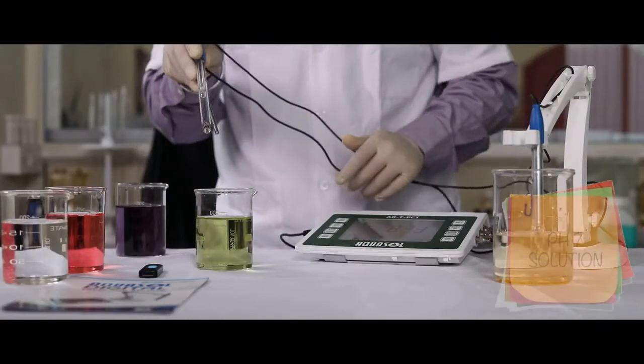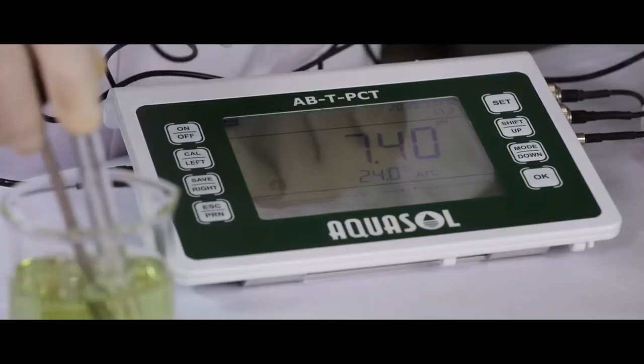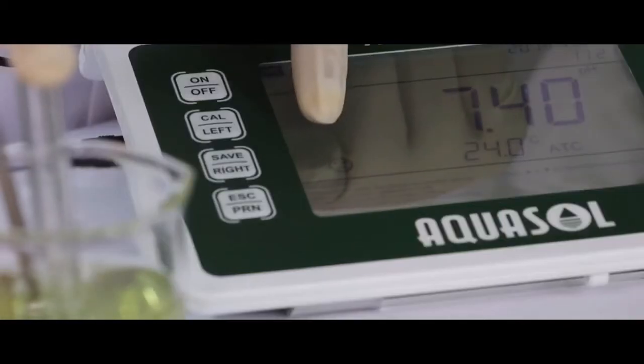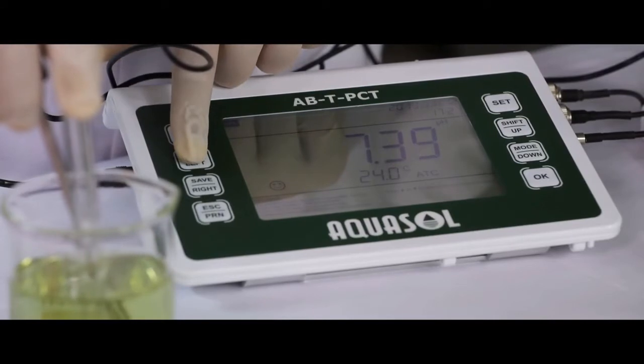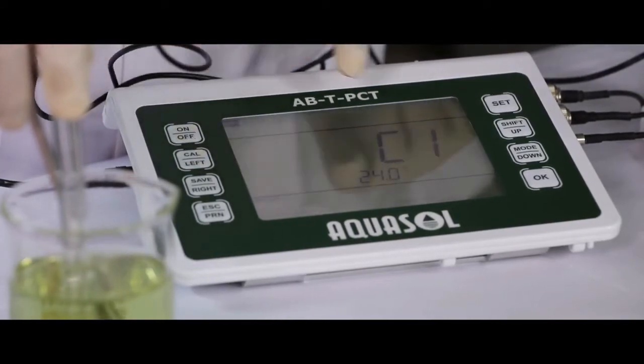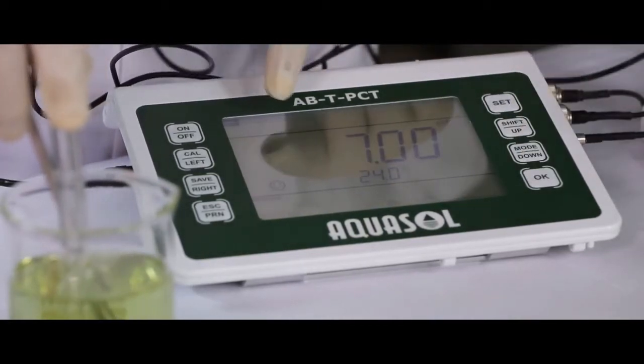For calibration of pH, dip the pH electrode in the standard pH 7 solution. Once the reading stabilizes, a smiley emoji will appear on the display. Now press the CAL key to calibrate. C1 indicates the pH 7 solution. Press OK to continue.